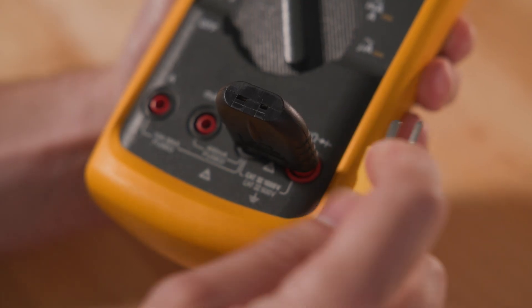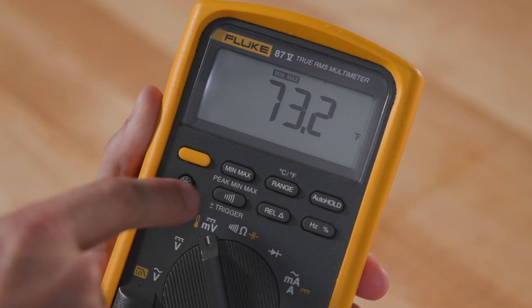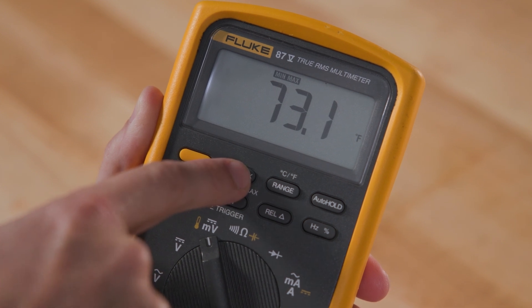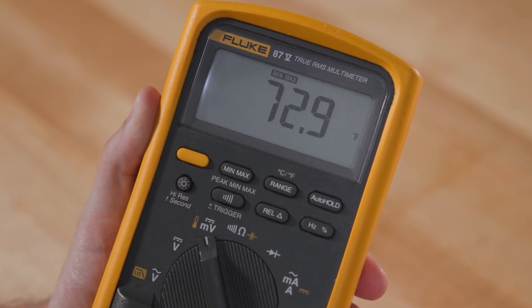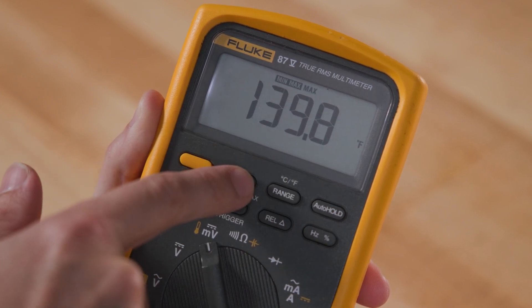Taking the measurements one step further, there are a couple of modes that come in handy when looking at temperature: Min-Max mode and Relative mode. Min-Max mode is especially useful for temperature measurements — it allows the multimeter to record the minimum and maximum readings over a period of time. To use this mode, simply press the Min-Max button after starting your measurement. The 87.5 will save the information and display the highest and lowest readings it registers.